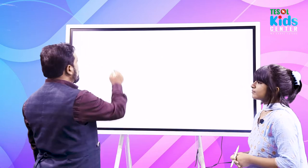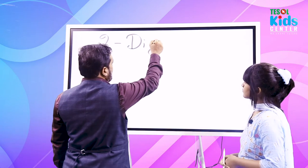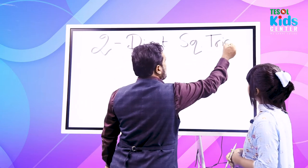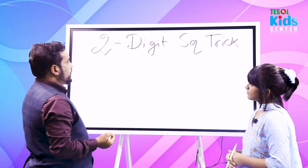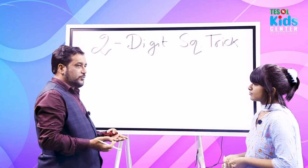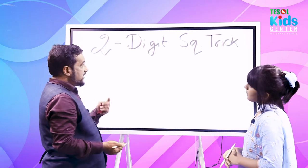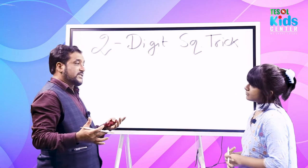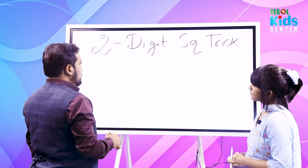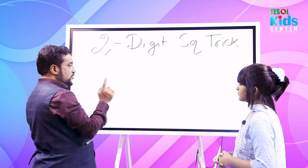Arsha, we will learn a two-digit squaring trick. In our country we usually learn squaring up to 16 and memorize them, but with this trick we can square any two-digit number from 11 to 99. Let me tell you first how the trick works — give me a small two-digit number.